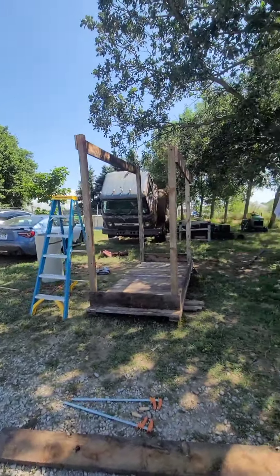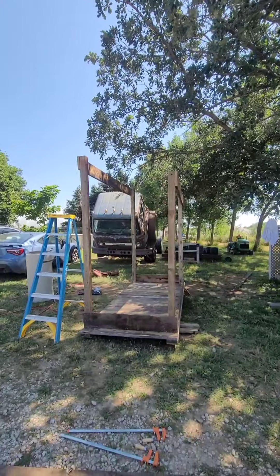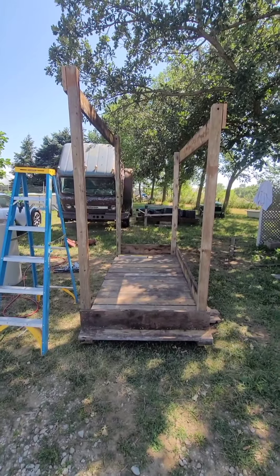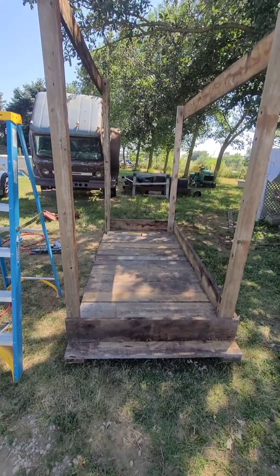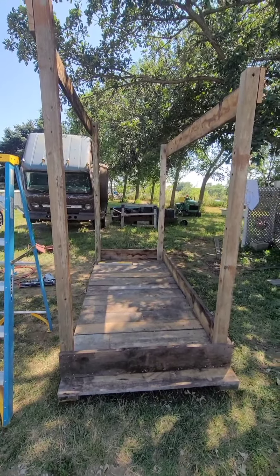I'm using it up. I'm sure gonna be sad when it's gone, but I'm gonna use it up. This whole project will be made from just reclaim lumber - that's pretty amazing. I have a lot of these posts that look like they came from a swing set. I think the skids came from a swing set. I'm gonna keep going here.